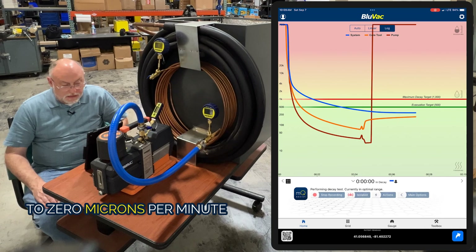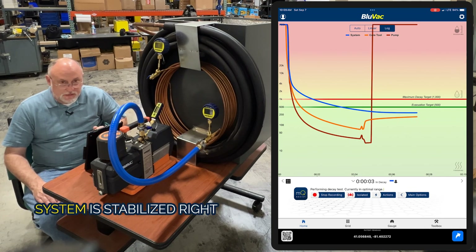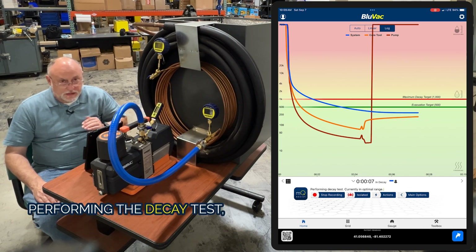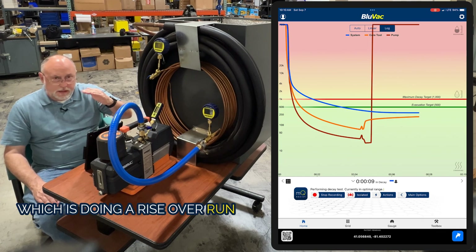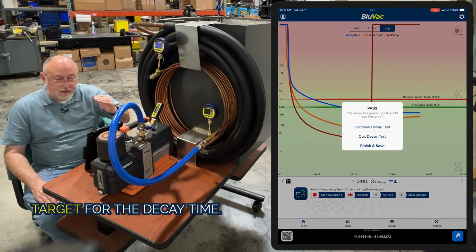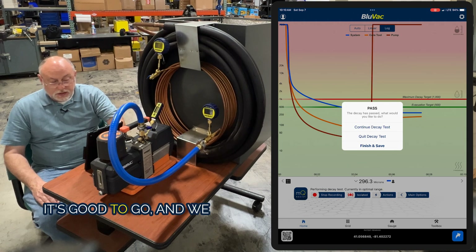Now we're down to zero microns per minute of rise. We know the pump's been shut off and the system is stabilized. The app is going through and actually performing the decay test, doing a rise-over-run algorithm to look at how fast it's rising to make sure it's not going to hit the target before the decay time. Because it's flat-lined out here, it's good to go.